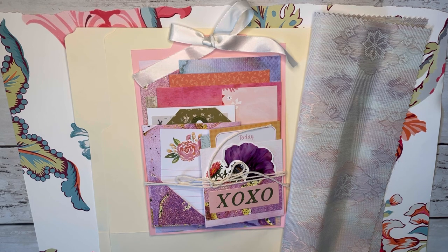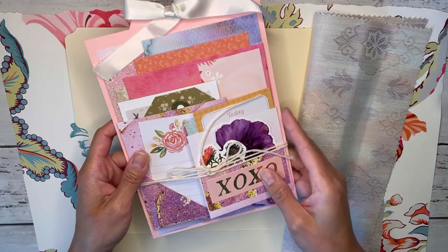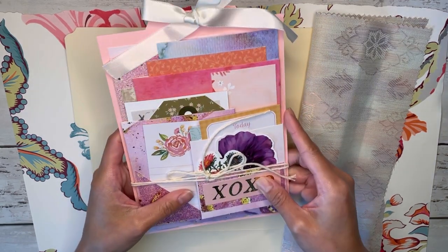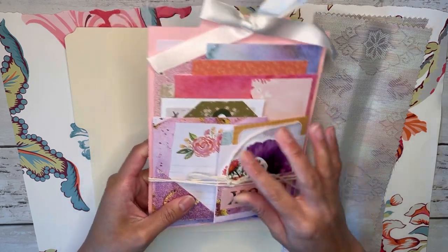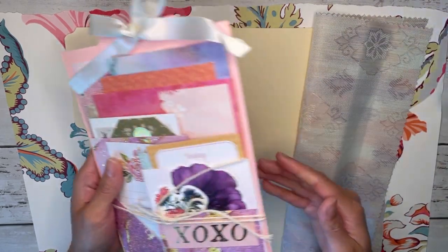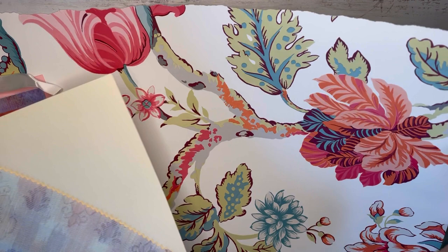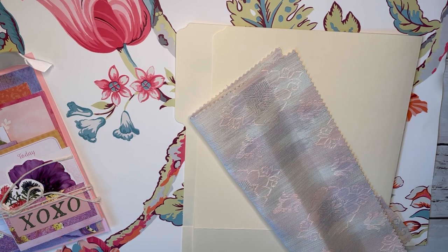I feel like I haven't really done a journal making video in a while, but I'm constantly making journals so sometimes I just don't film it. Today's video I'm just going to make a journal cover using this little pocket flip flap project that I have previously shown in a past video. I'm going to use a few different materials to try to construct my journal cover — I've got some fabric here, I've got a file folder, and I've got a big wallpaper sheet right here as well, and I'm just gonna see what I can come up with.